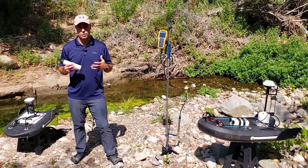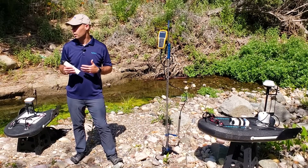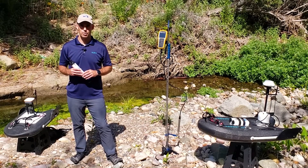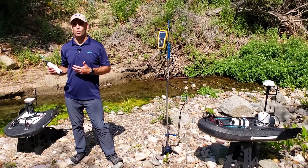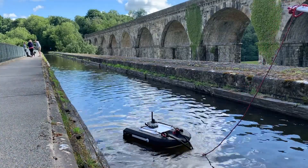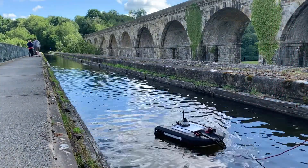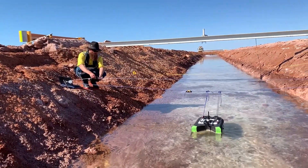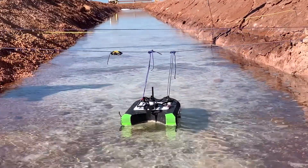Number four: for most agencies, safety is paramount. If you don't have to get in the water, they prefer you not to be in the water. Where you maybe had to get in for a wading discharge measurement before, the RS5 measures shallow canals, rivers, and streams up to a depth of six meters, or about 20 feet. It keeps you safely on the bank or on a bridge measuring instead of having to wade where you used to.